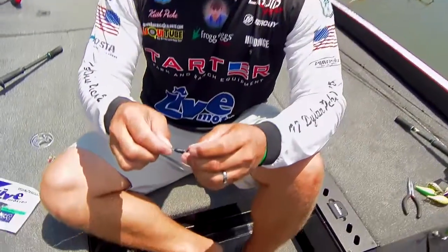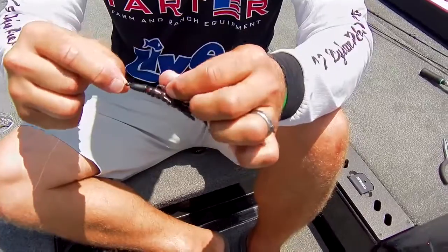Hey guys, I'm going to talk to you today about pegging your weight. There are a couple of different reasons why I peg a weight. For one, when I'm flipping heavy mats, when I'm throwing a big weight in thick grass, I want that weight to be attached to the bait real tight.